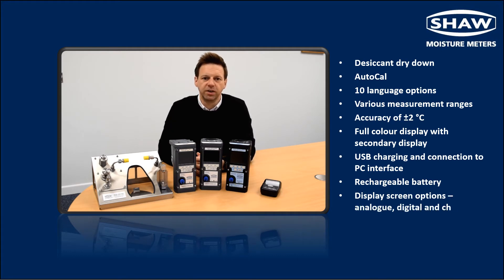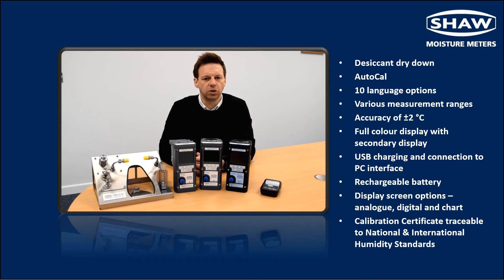The user-friendly interface can be configured to display in 10 languages. Various ranges are available covering an overall range from minus 100 to plus 20 degrees Celsius with an accuracy of plus or minus 2 degrees C. The primary and secondary displays offer a range of engineering units with on-board calculations for pressure dew points in both ideal and natural gases.